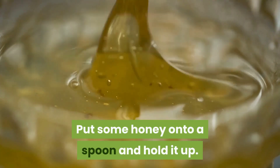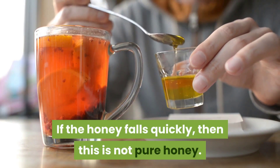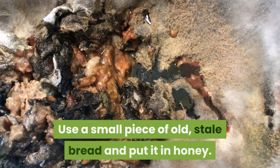Put some honey onto a spoon and hold it up. If the honey falls quickly, then this is not pure honey. Good quality pure honey will stay on the spoon or fall ever so slowly.